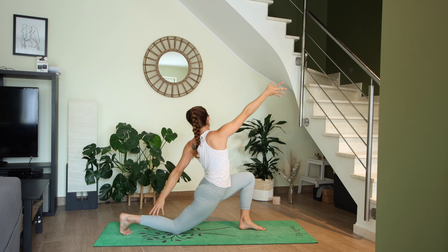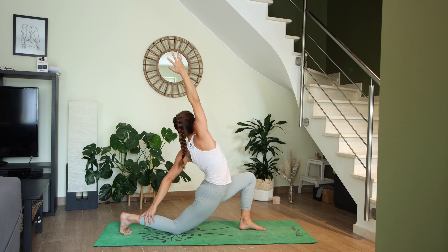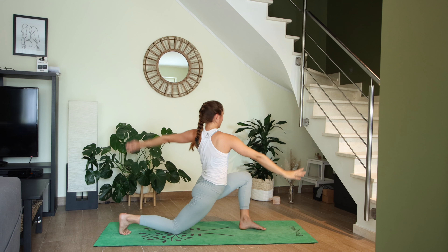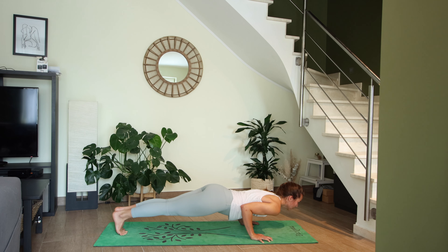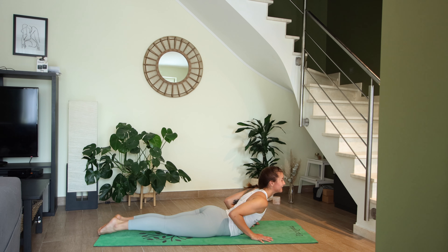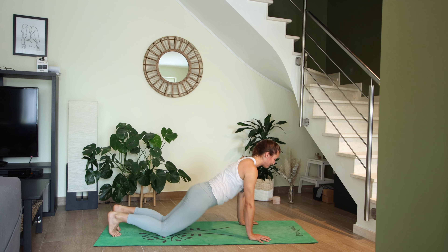For the backbend, left hand on the back of the right leg, right arm reaches up. Then exhale, cartwheel the hands down, frame your left foot, step back to high plank. Inhale, exhale lower halfway and hold. All the way down, inhale baby cobra, exhale into downward facing dog.